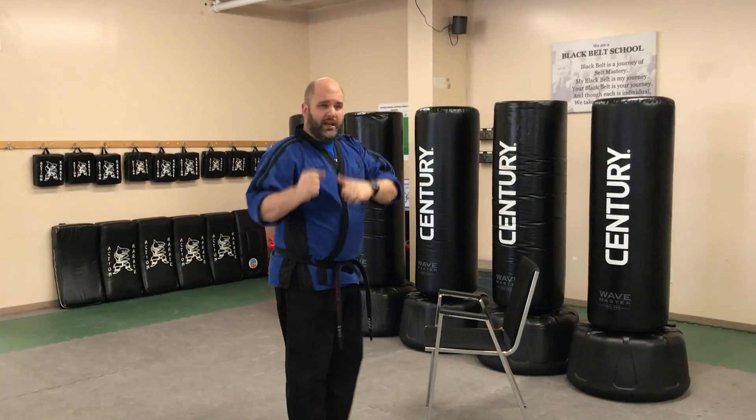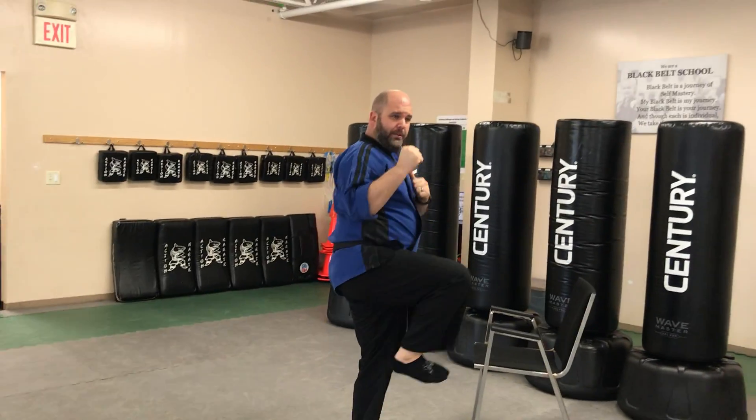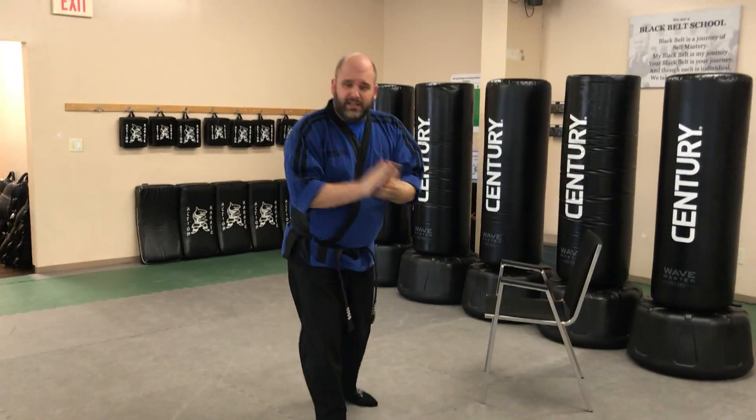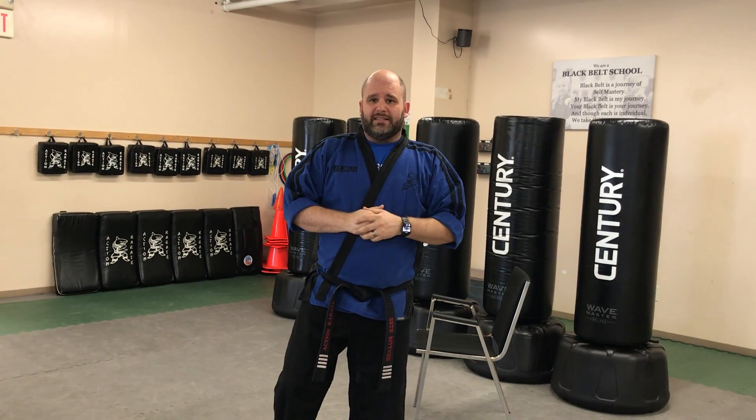Develop good, strong muscle memory, and then you can do it in the air: chamber, kick, re-chamber, and reset. There's your tip for the sidekick for the day. Go practice and have fun.